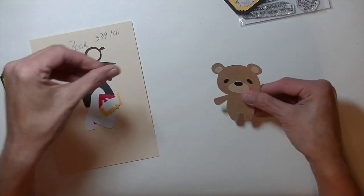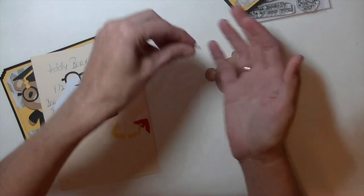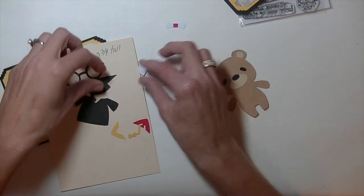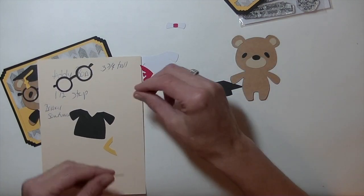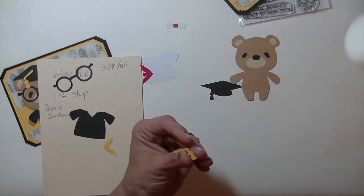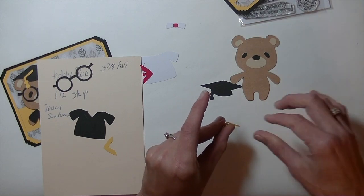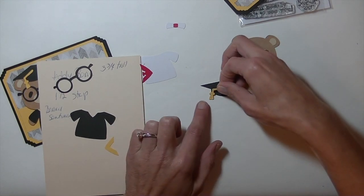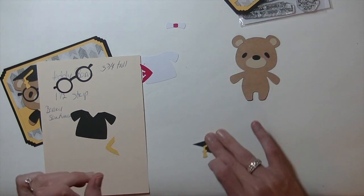Then we have the diploma — I already put that together as well. There's just a piece of white and red. Now we have all these pieces. We're going to work with the cap and the tassel. You'll see score marks on all these pieces where everything goes. There's just a lot of layers to it. We're going to line that up right there. Okay, that is done.